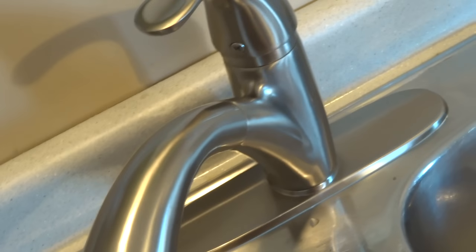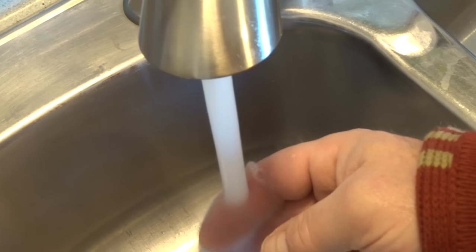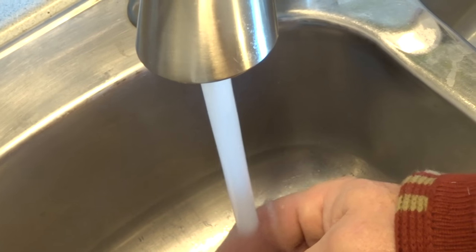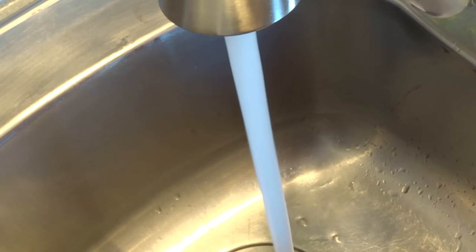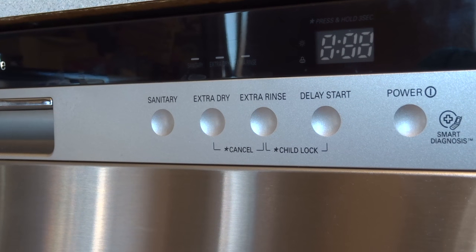Here's another point — get the water going in your sink and wait until it gets hot. That way you're going to get hot water pumping right into the dishwasher right away, which will probably save you some power in the end. Plus initially it's really going to help clean those dishes. All right, very hot now, so we're ready to go.